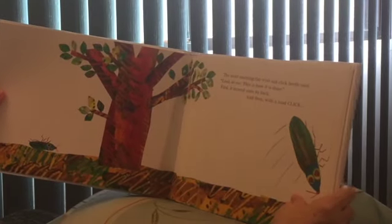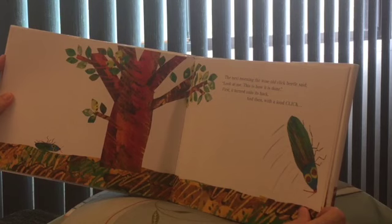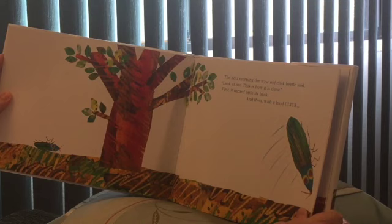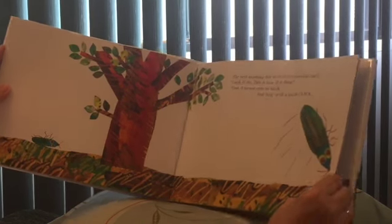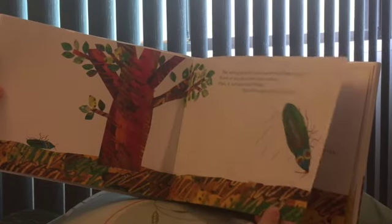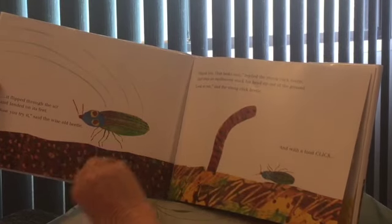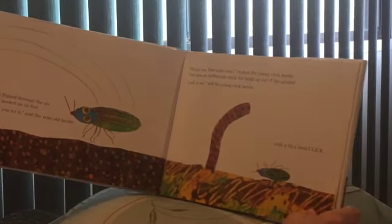The next morning, the wise old click beetle said, 'Look at me. This is how it's done.' First, it turned onto its back. And then, with a loud click — let me show him how he's gonna flip on his back — it flipped through the air and landed on its feet. 'Now you try it,' said the wise old beetle.